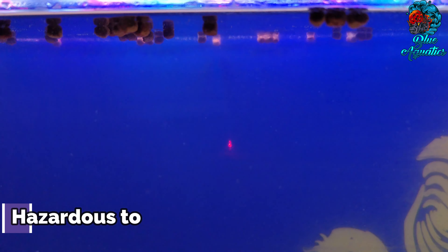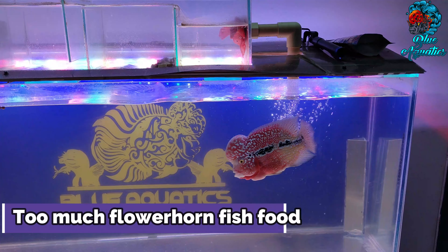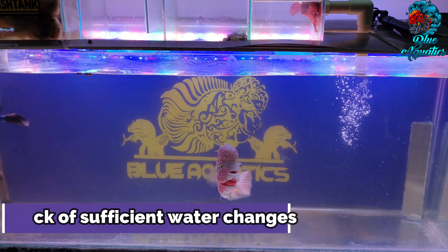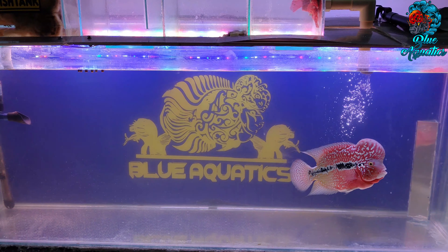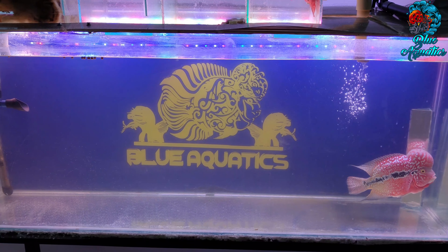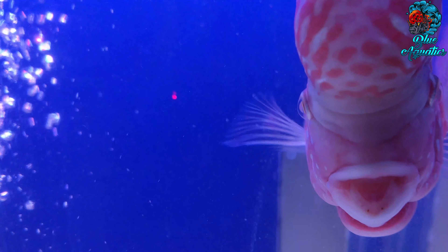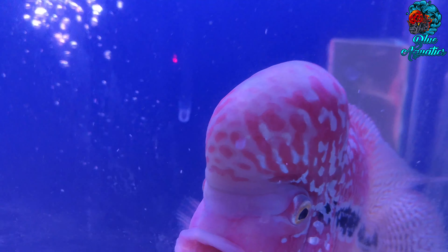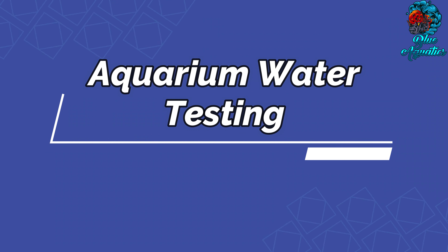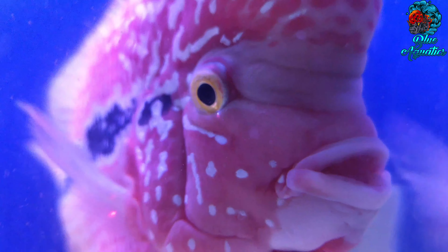Another component is aquarium algae. Algae growth is a fact of life that every aquarium owner will face sooner or later. Some algae growth is normal and healthy, but excessive algae growth is unsightly and can be hazardous to flowerhorn fish and plants. The reasons could be excess lighting, too much fish food, and lack of sufficient water changes, which can increase algae growth due to an accumulation of phosphate or nitrate. If algae is an ongoing problem, consider adding an algae-eating fish or using a commercial algicide product made for aquariums.